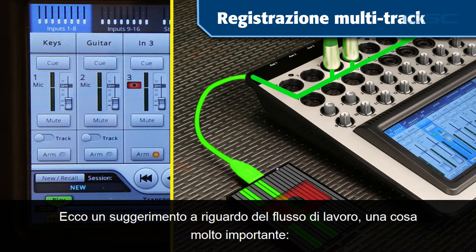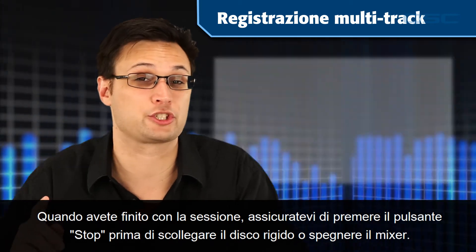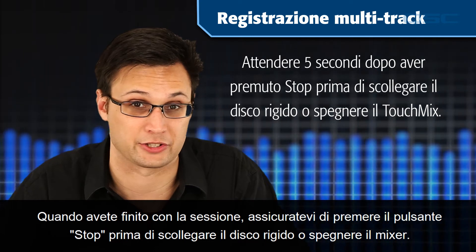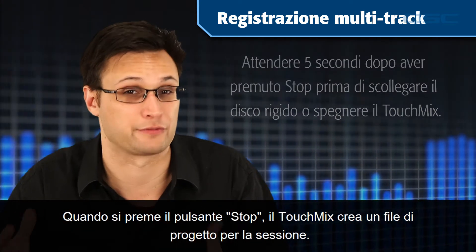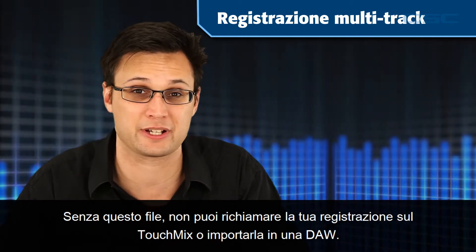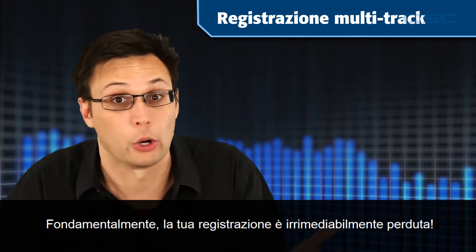Here's a workflow tip — one thing that's very important: when you're done with your session, be sure to hit the Stop button before you disconnect the hard drive or power down the mixer. When you hit Stop, the TouchMix creates a project file for the session. Without that file you can't recall your recording on the TouchMix or import it into a DAW. Basically, your recording is hosed.